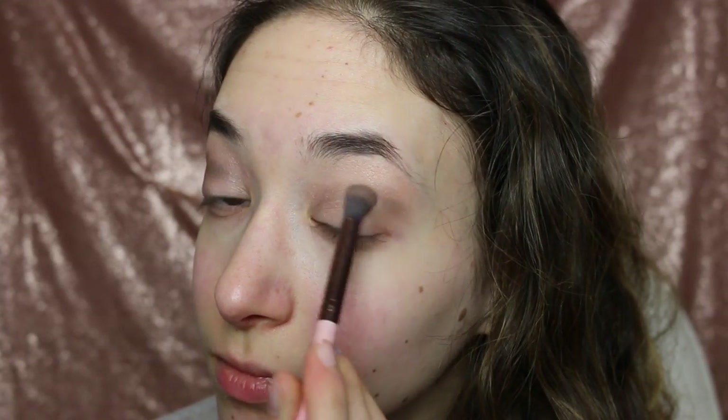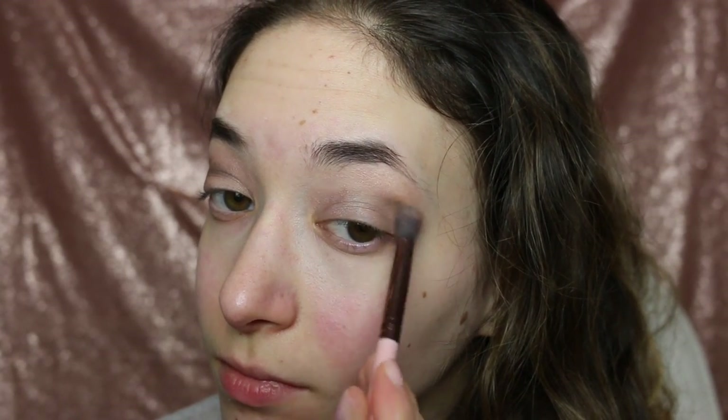If you don't know where your outer V is, just place your brush near the end of your lash line and sweep to the side — to the left for your right eye, and to the right for your left eye. Take the brush back to the end of the lash line and go slightly up into your crease.